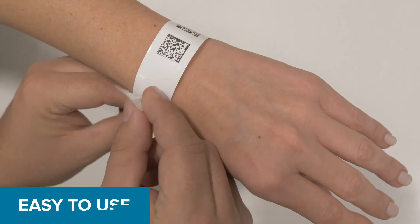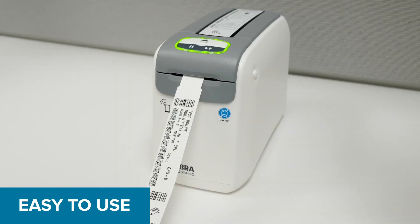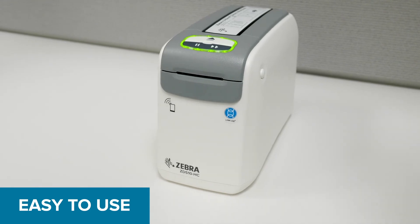The print and secure nature of thermal wristbands means no assembly is required. With our ZD510HC wristband printing solution, printing is a snap.